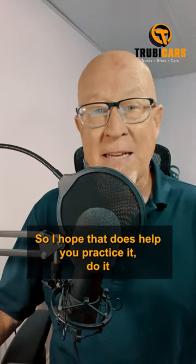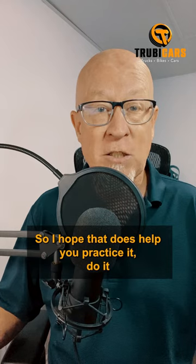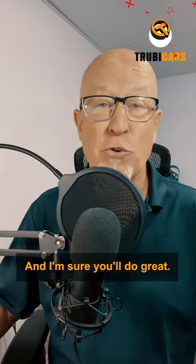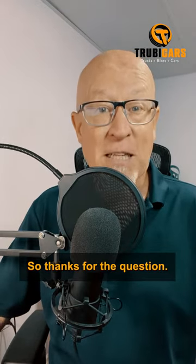So I hope that does help you. Practice it, do it a few times, and get comfortable with it before you take your driving test. I'm sure you'll do great. Thanks for the question.